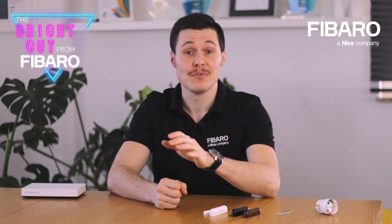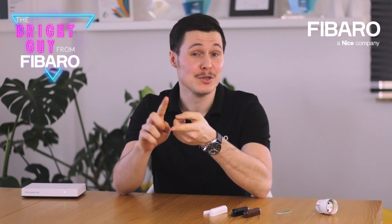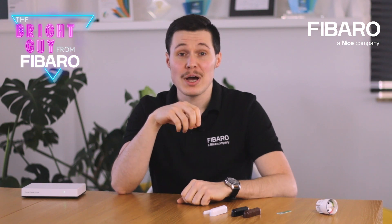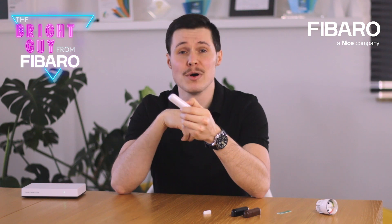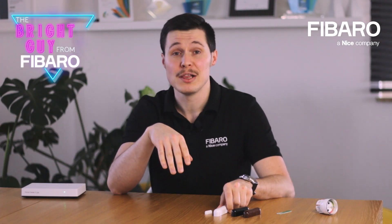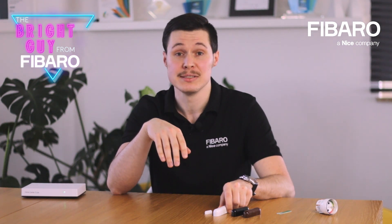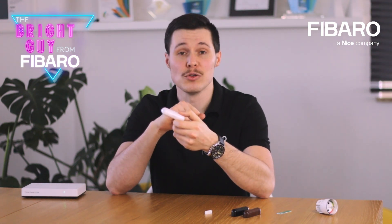The door window sensor is known under several names, but that is nothing compared to the number of practical uses and features this smart device has to offer. If you want to know how you can benefit from having one of these at your home, then you are in the right place. In the next couple of minutes I will tell you everything you need to know about the door window sensor and why including it in your smart home system will make your life easier and smarter.